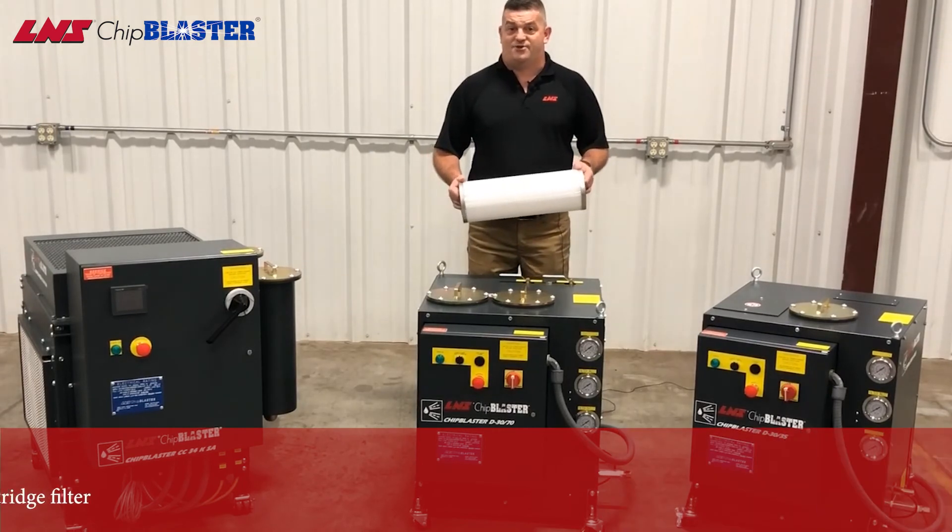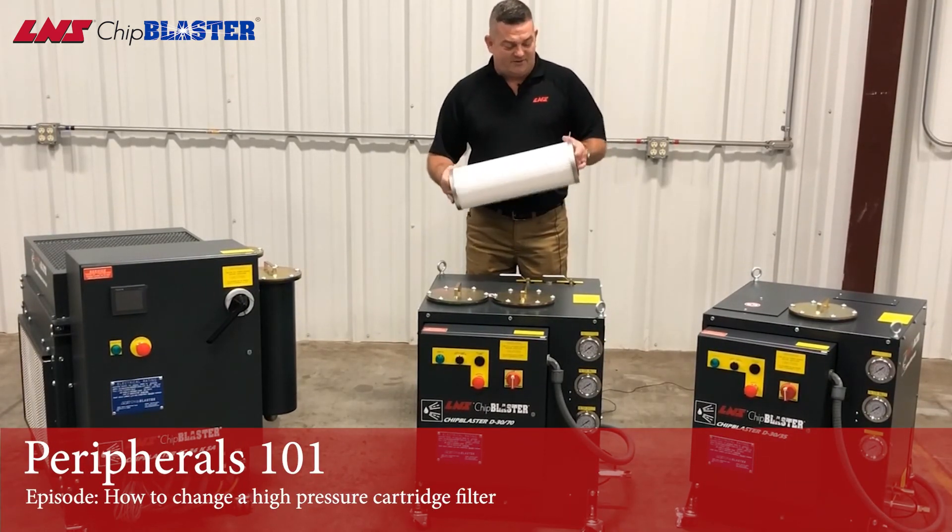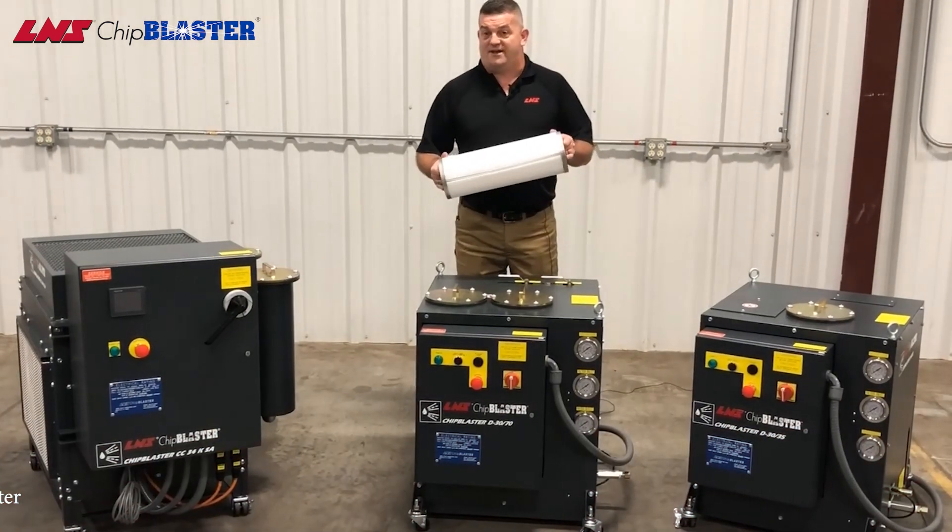Hi, I'm Barry Gardner, L&S Chip Blaster Service. Welcome to our in-factory studio. Today we're going to talk about cartridge filters and how to change them.